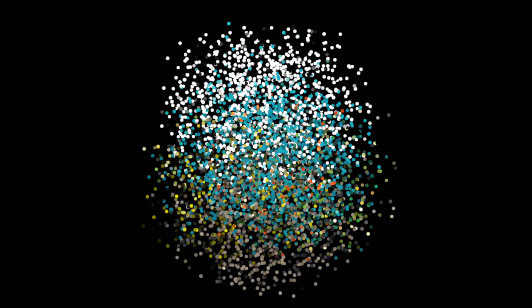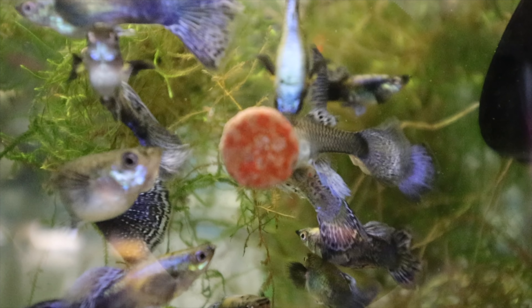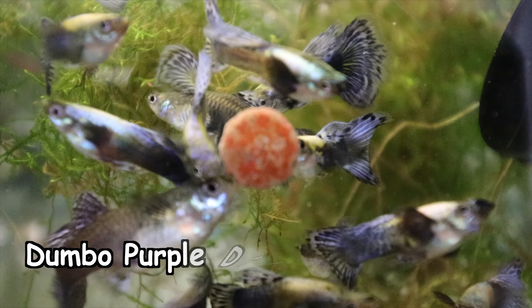Hey fishy folks, welcome back to Michael's Fishroom. My name is Michael. I run a small fishroom out of my basement — about 60 tanks, all breeding-for-profit tanks. I breed guppies and plecos and sell them on my website, michaelsfishroom.com. If you've been here before, thank you so much and welcome back.